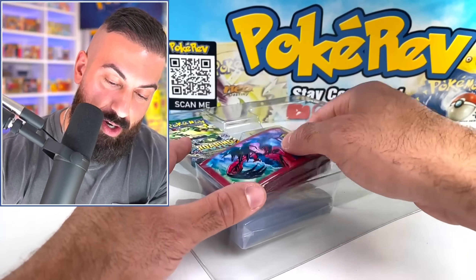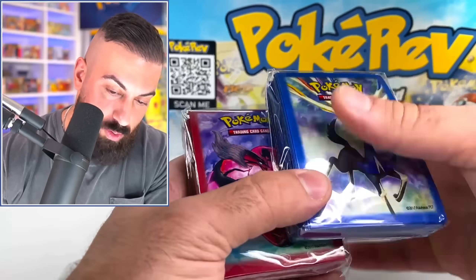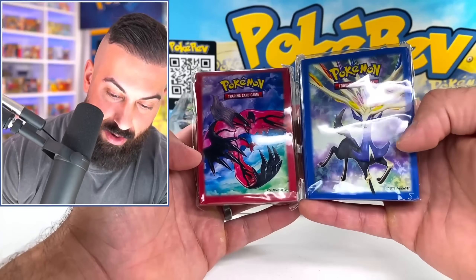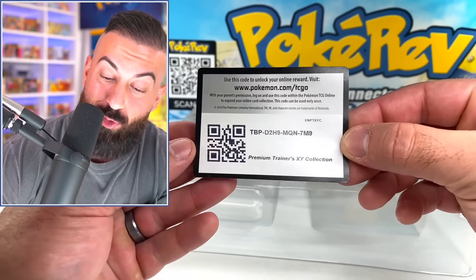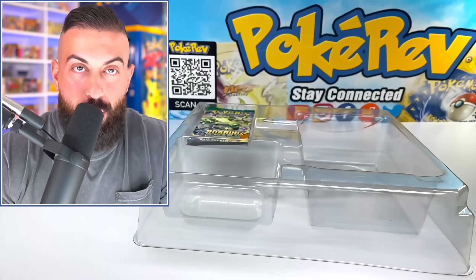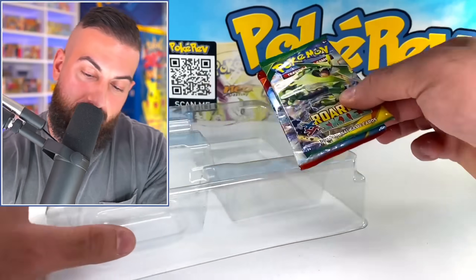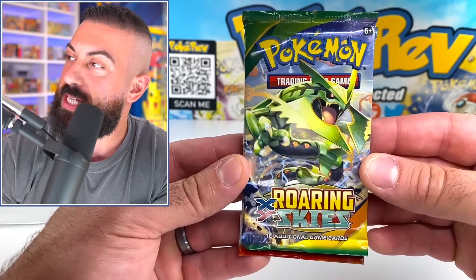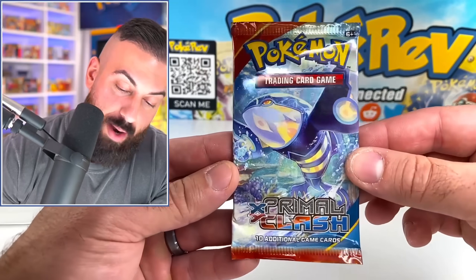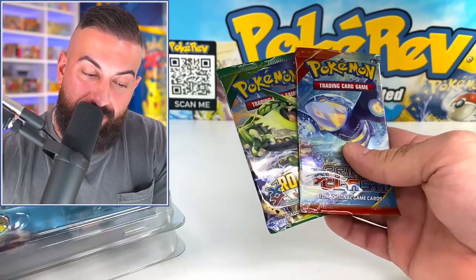The next items are going to be the sleeves — these are going to be red, and then obviously these ones are blue. Super cool — they go nicely together. And here's a really good code card for the Premium Trainers XY Collection Box. Then we have two booster packs — X and Y Roaring Skies and X and Y Primal Clash. I say we save them for the end of the video and right now go into all these other cards.